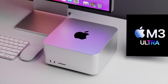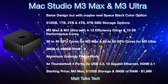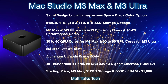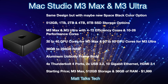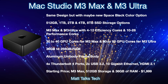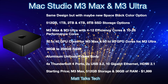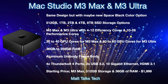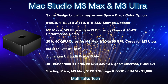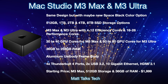For a summary of the Mac Studio M3 Max and M3 Ultra: it's most likely the same design but with space black as a new color option alongside the traditional silver. Storage options will start at 512 gigabytes with the M3 Max and go all the way up to 8TB SSD, as it has for the last two generations. The chipset is where things get very different.